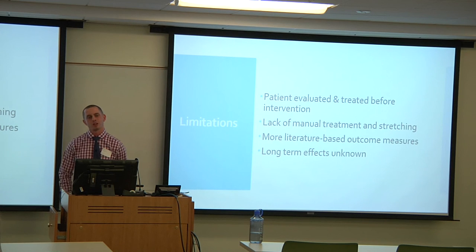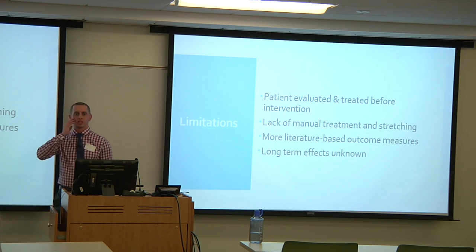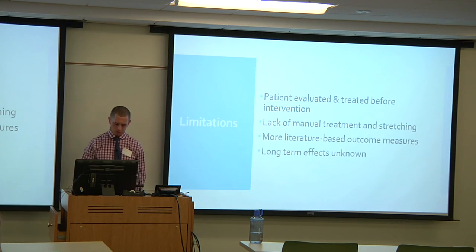Additional limitations include wishing for more literature-based outcome measures — such as the timed up and go test or a six-minute walk test — rather than only the Berg and functional measures. The lack of long-term follow-up data after discharge to his daughter's home is also a limitation, as the patient's status after discharge is unknown.